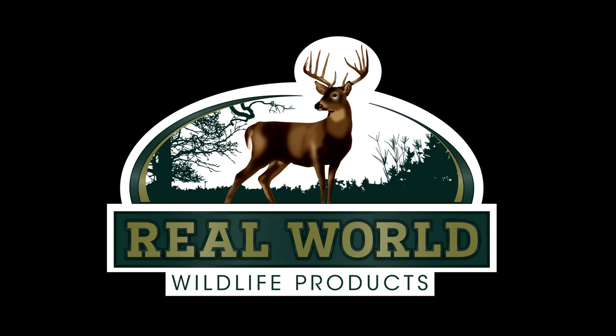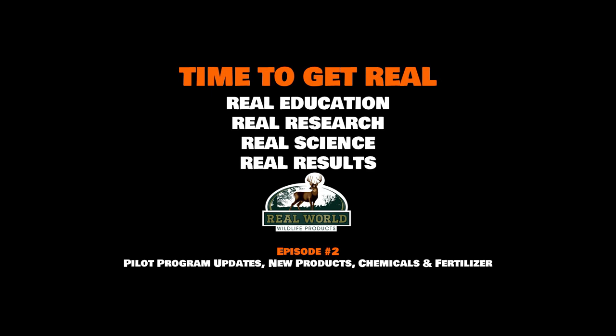Welcome everyone, this is Terry Pierre from Real Wildlife Products. Welcome to episode two of 'It's Time to Get Real.' We're sitting inside Don's new trophy room. We recorded the Chasing Giants podcast here last night and thought it'd be a good opportunity with all of us in the same place. We're going to try to do this in one take and give you some good information. Episode two starts with talking about Miscanthus — we released this for pre-order sales online.